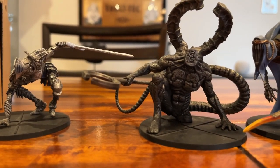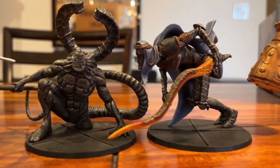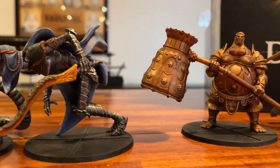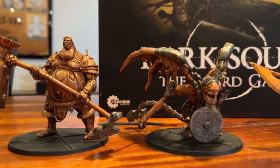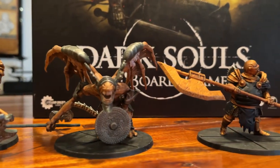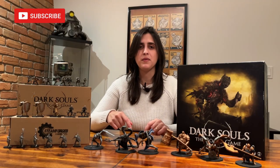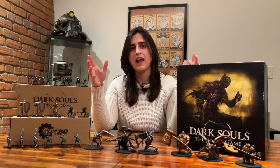But before we start, I have a few things to say. First, I want to thank all the subscribers that have been following the series and supporting the guide. It has been very nice to see the kind words that you have to share and also to see the results of the minis that you shared on our social media. If you're new to the channel, consider subscribing because we have more tutorial plans for the future.